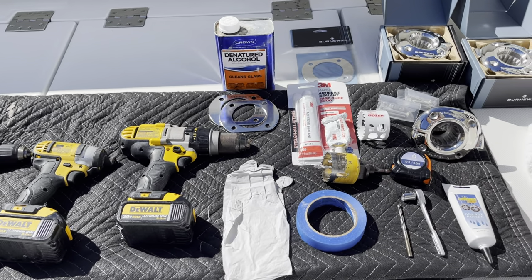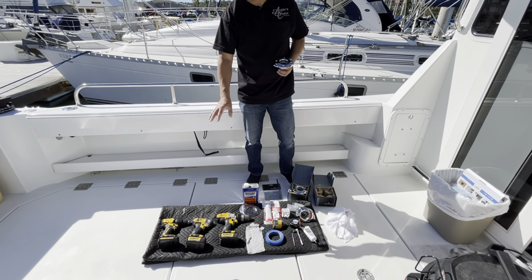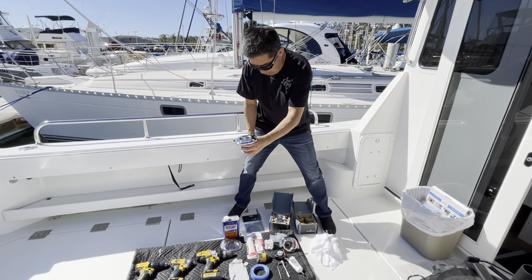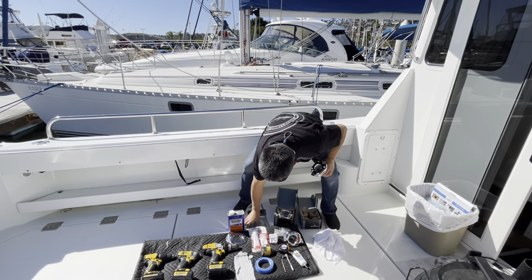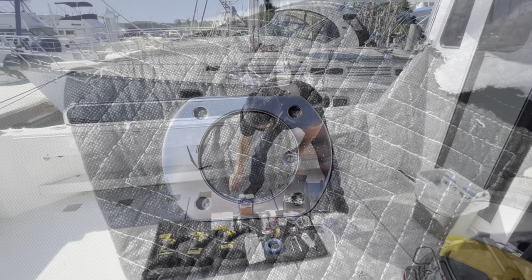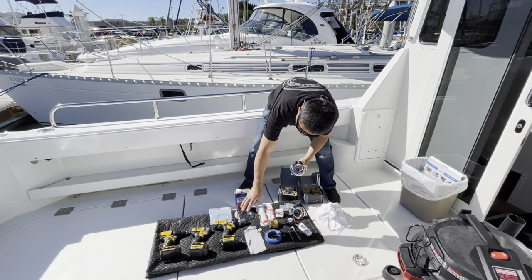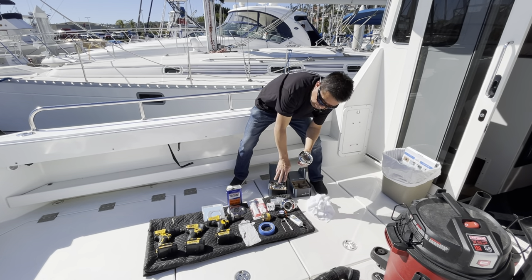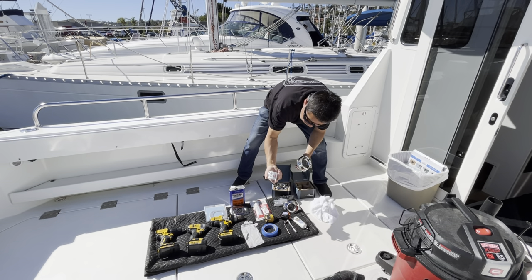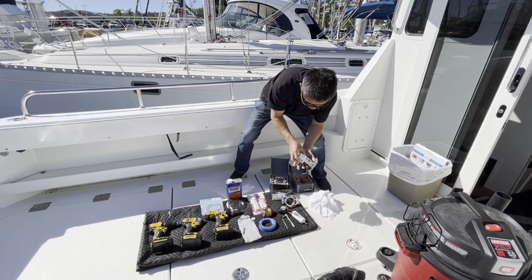The tools you're going to need are your drills. You don't need three drills, but it's just easier if you have the different attachments. You're going to need the Bernawind mount. You're going to want to put the Bernawind backing plates on the back so you disperse the pressure of the holder. You'll also need a hole saw — the size on these is two and a quarter inch for the hole for the mount.